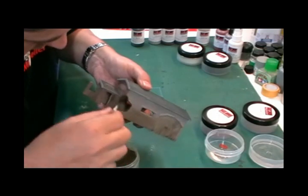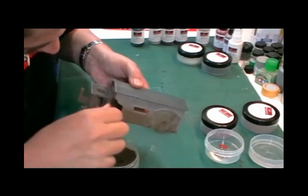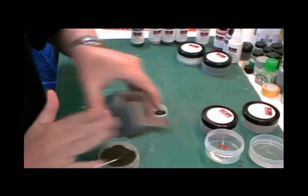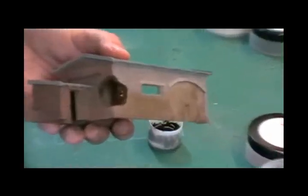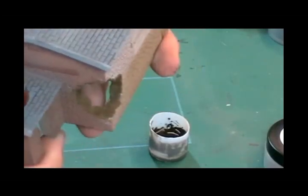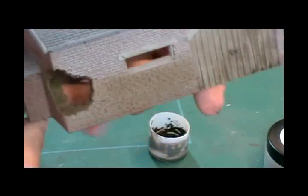It will give it more of a sort of texture to it — like that. So once you're in, give it a knock to get all the excess off of it. And then hopefully as you can see, we go in there and it gives you a nice dried-out look to it.